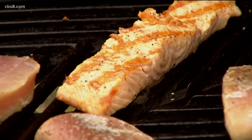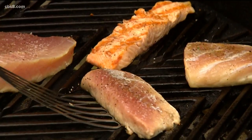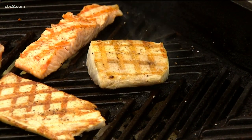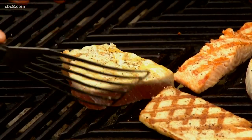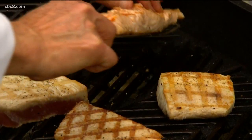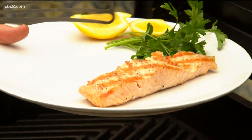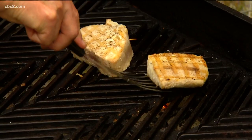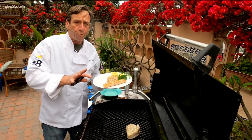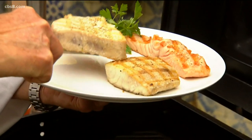Our salmon is gonna come off first because it cooks the fastest. Now we're ready to do the flip — you've got to be really gentle. That looks like it's right out of a restaurant, doesn't it? There's our bass, that is looking good. And now for the albacore. The salmon is done well ahead of everything else, and keep in mind it really keeps cooking, so we're gonna take it off while it's a little underdone inside because it's gonna sit while the rest of the fish catches up. So the bass is done — we'll get that off. I'm gonna let the albacore cook just a little bit longer but I'm gonna pull it off at medium instead of cooked all the way through. There's nothing worse than overcooked albacore.